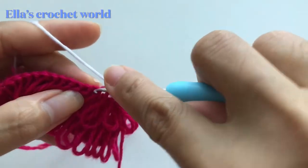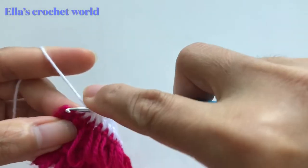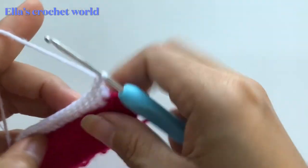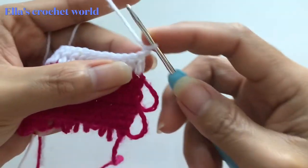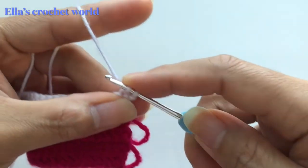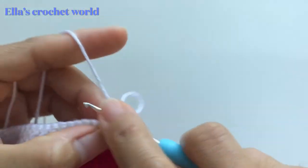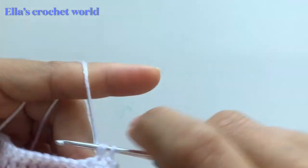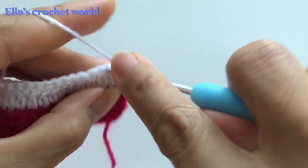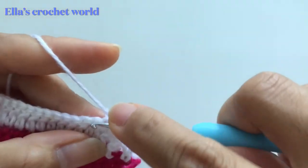I'm here at my last stitch — double crochet — and then chain one. We're going to do the same: insert, hold that, pull up, and create the tassels. Just the same thing until you finish your row. Every time you change color, this is how you're going to do it.